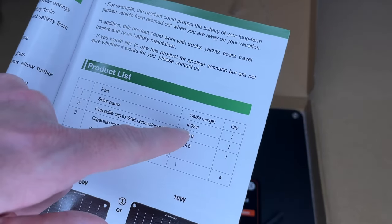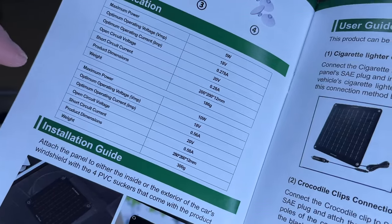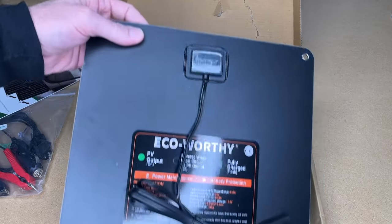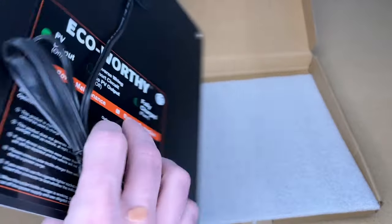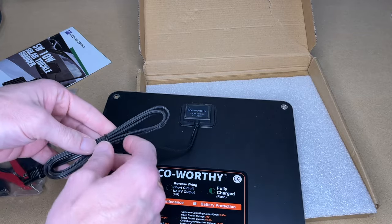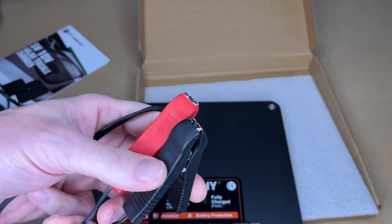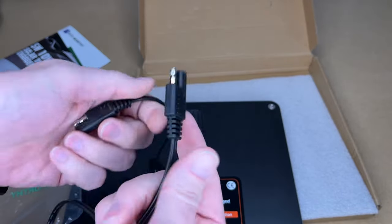The cable length on the solar panel is 4.92 feet. On the alligator clips and the 12 volt plug, it's 1.9 feet. The manual also notes to disconnect this before starting the motor. Pulling the panel out, you can see it is very thin. On the back we have the cable, instructions, and specs. This is the SAE connector they're talking about, and here are the two types of attachments — the 12 volt plug and the alligator clips.